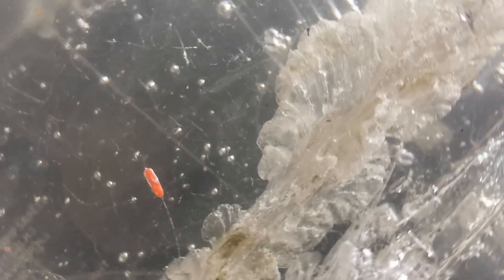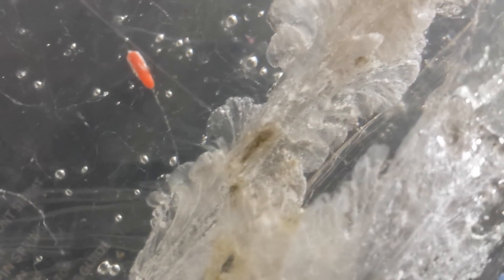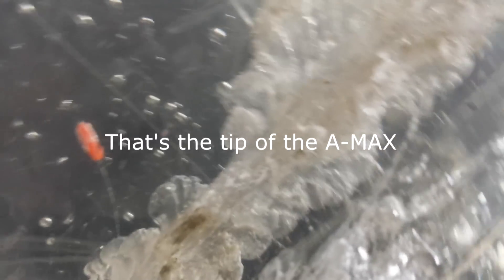Remember, this impact occurred at 500 yards. That's pretty good. So now I'm kind of interested to see what would happen if I tagged it from a little bit closer.